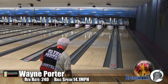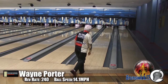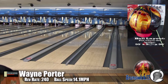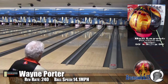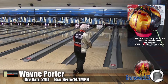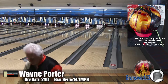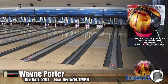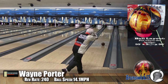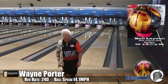Alright guys, here we have Wayne Porter, our low speed, low rev player. He's bowling on the Kegel Main Street oil pattern. As we said, this has the light bulb core in it, slow differential, which is really good because it's not going to see a ton of flare. Helps it not overreact to friction and still gives you great carry. The core itself doesn't expend so much energy — it has a ton down lane. This is one of my favorite cores of all time. Every ball I try to get because I'm never disappointed in this weight block.